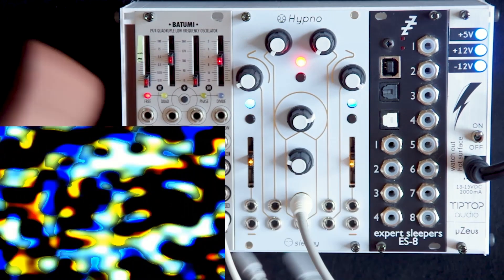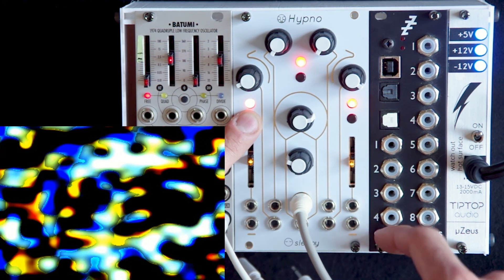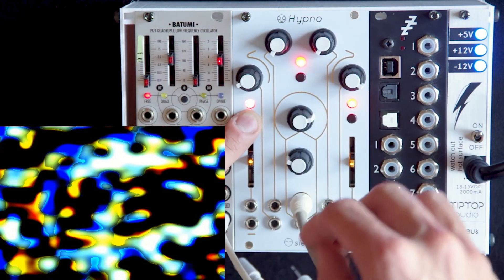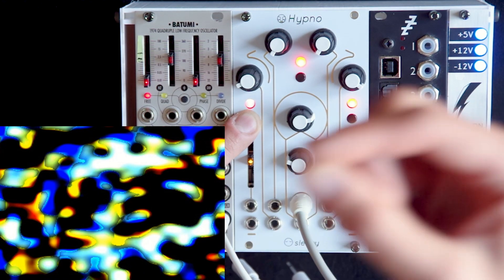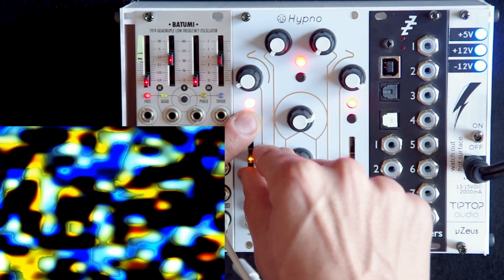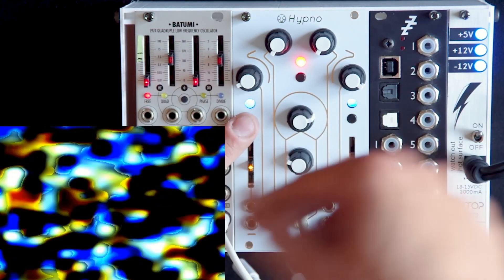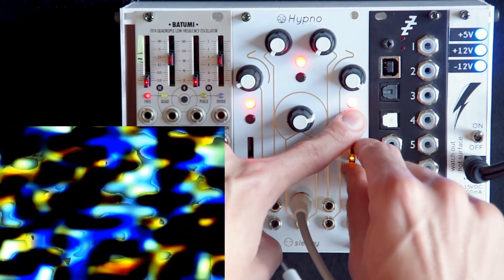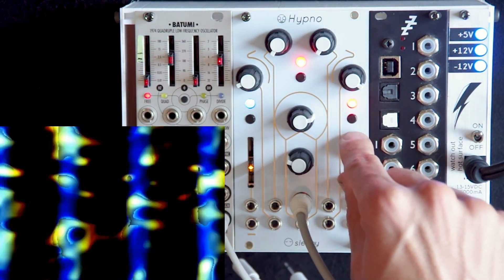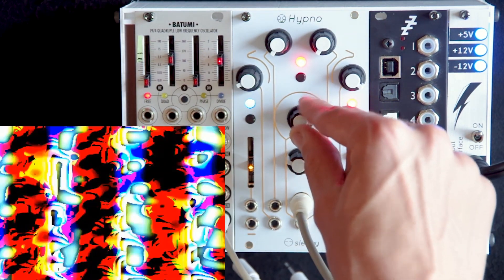Advanced controls: if you hold one of the buttons on each of the oscillators, the LED will start flashing. This means your controls are now in an alternate state. The slider is now your speed control — the middle has the oscillator standing still; taking it up moves the oscillator in one direction, taking it down moves it in the opposite direction. You can control these independently for the two oscillators and get some interesting mixing when combined with the feedback.